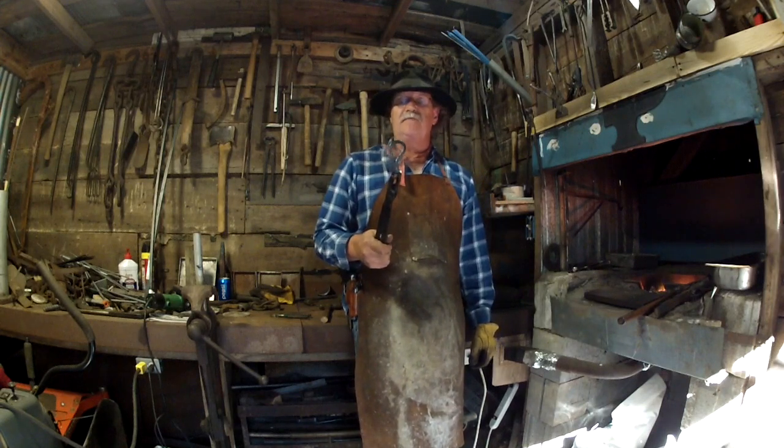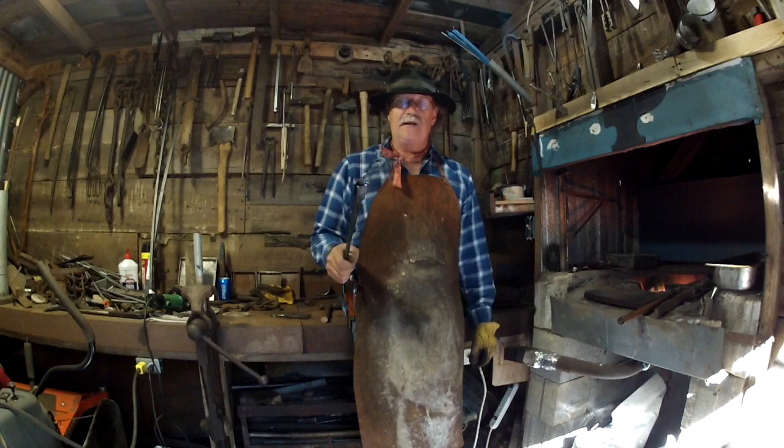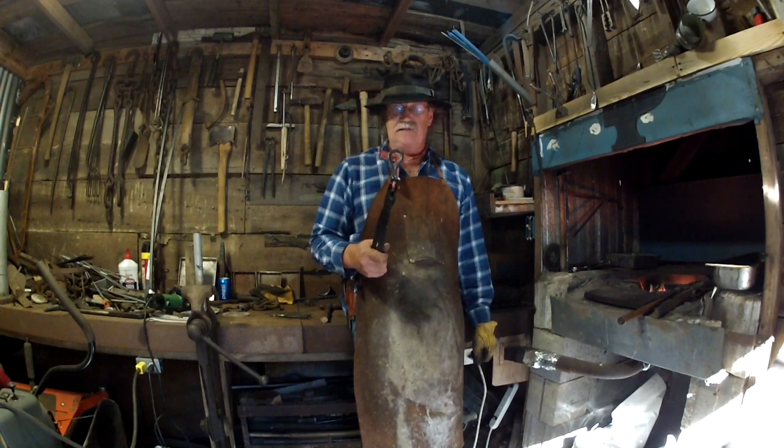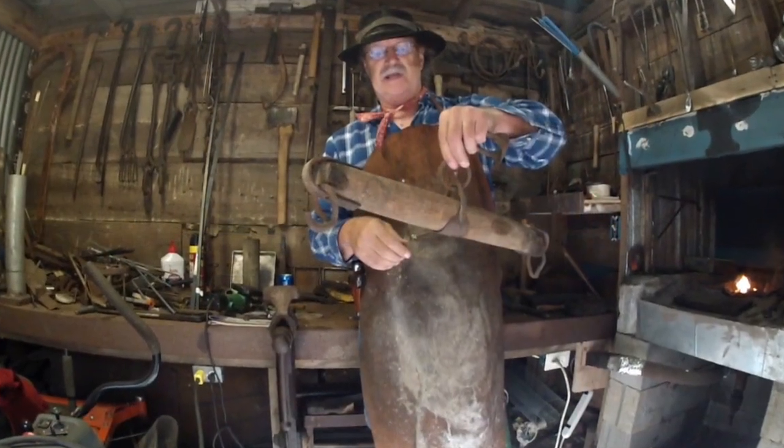I hope you're enjoying these blacksmithing videos. I enjoy doing them and teaching what I know. Thanks for watching and once again, God bless you. Have yourself a great day. Bye.